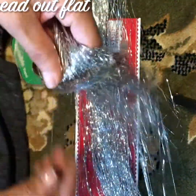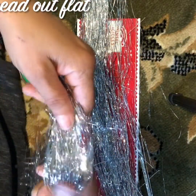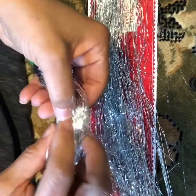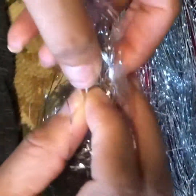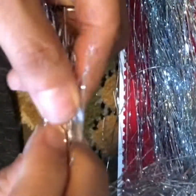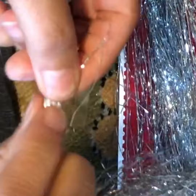Now you've got your tinsel on the tape. Take your ends and roll it — just roll it — making sure you're catching all your tinsel. Leave some tape on each edge of your strip so that when you roll it you've got something to secure it. Keep going. Now you have your tinsel ready to put on your tree. Let me show you another way to do this.